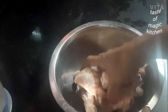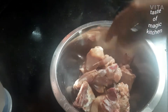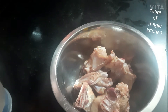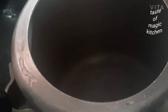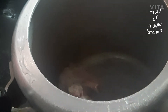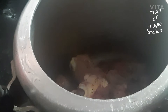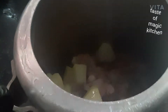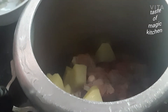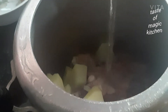I will mix it in a little bit. I am using the chicken pieces and add two pieces. I am going to put the chicken in the middle of the chicken.